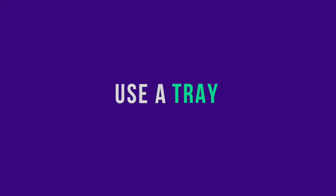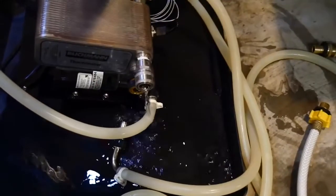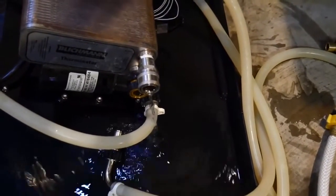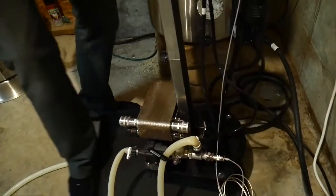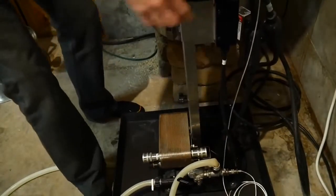Tip number 2 is to put the plate chiller on a tray. When you're connecting and disconnecting hoses, there is going to be water, and it's going to end up on your floor if you do not have something to collect it. Collect it on a tray.